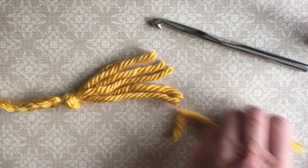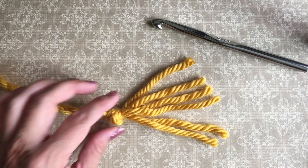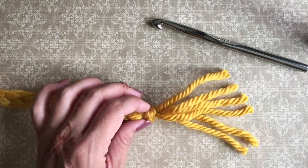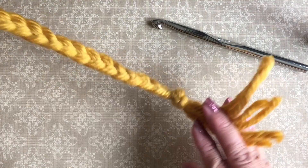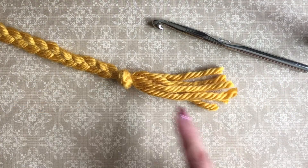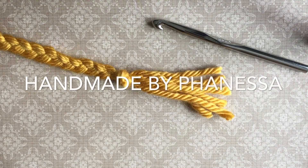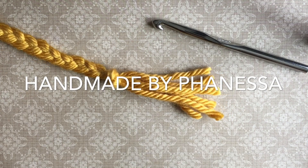Now do the other side. I like to use this side to measure and make sure I'm making the same length for both sides, and then use this to measure the other side so that when I cut it, it's even on both sides. Thanks for watching.